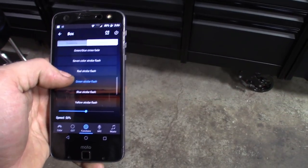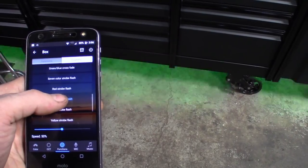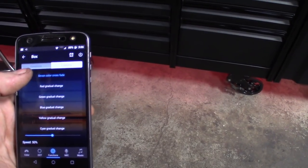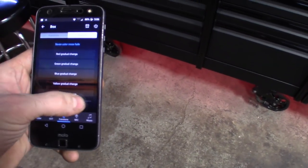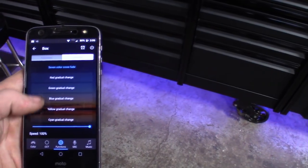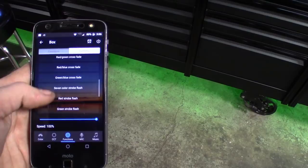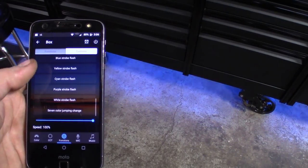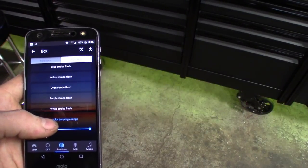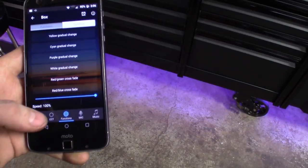Seven color crossfade — you could go to that. Green strobe. It's a fade, and I believe you could make it go fast and slow. There you go. So they got all the settings in here. What else we got? A jump change. That's pretty cool. We go through all the things.